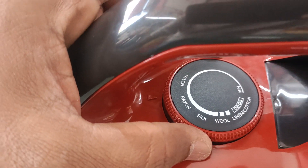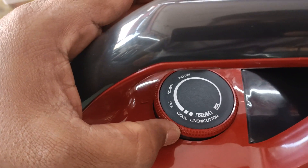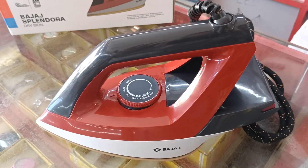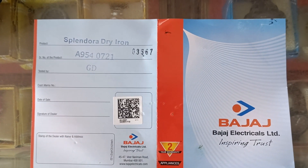Fabric settings: Nylon, Rheon, Silk, Wool, Cotton, Denim — from minimum to maximum. This is the Bajaj Dry Iron, a dry iron 3-in-1.